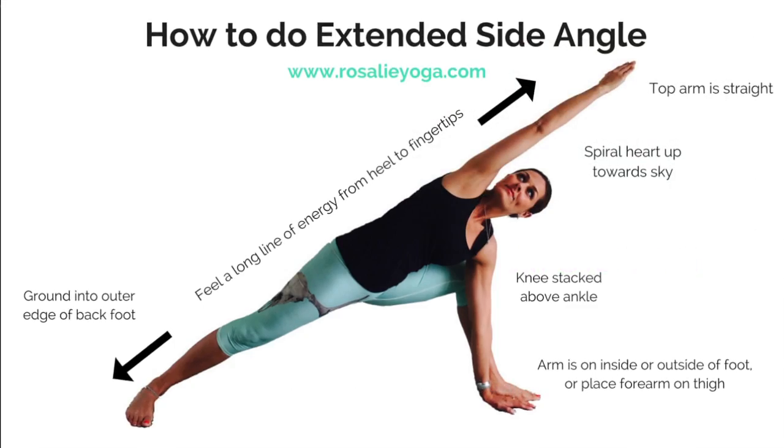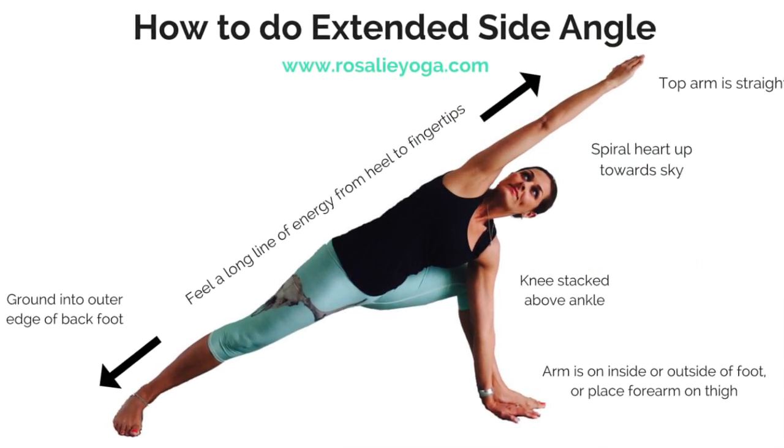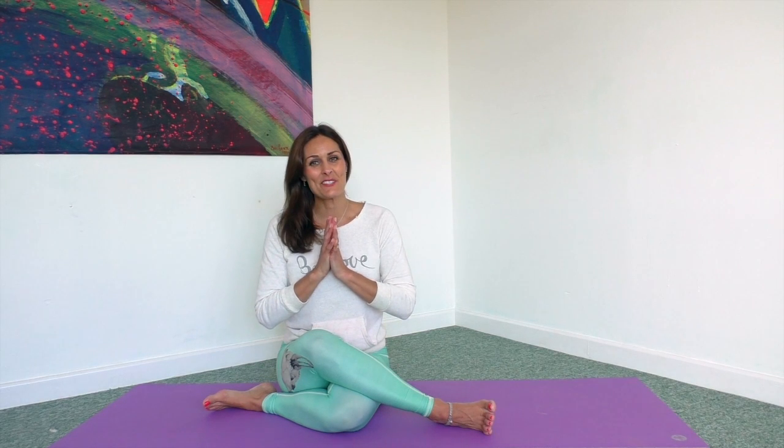Head on over to my blog and you'll see an infographic with all this information. Thank you so much for practicing with me today and I hope to see you very soon.